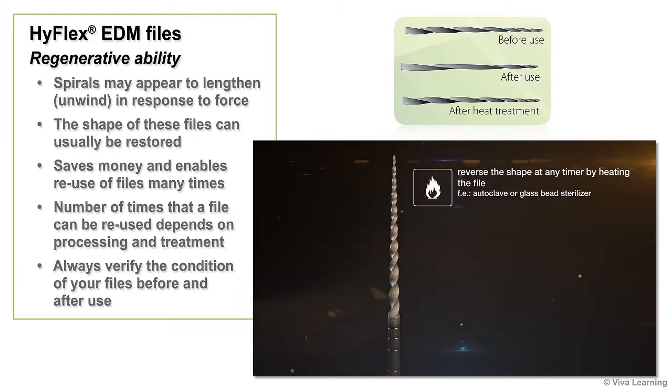This regenerative ability saves you money, enabling you to reuse files many times. As you might expect, the number of times that a file can be reused depends on processing and treatment. Always verify the condition of your files before and after use.